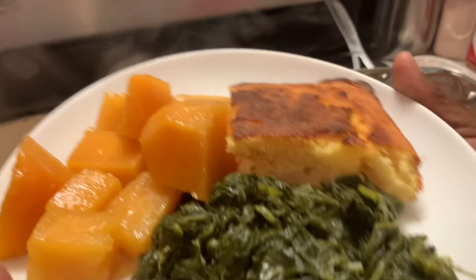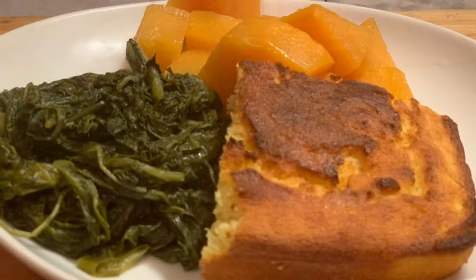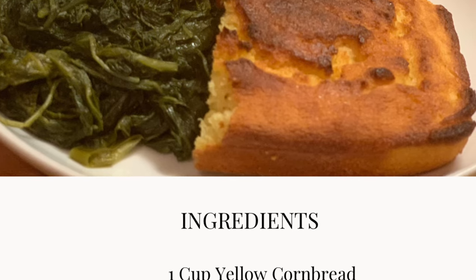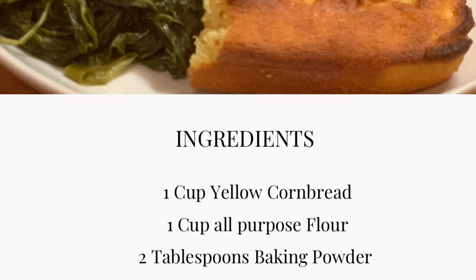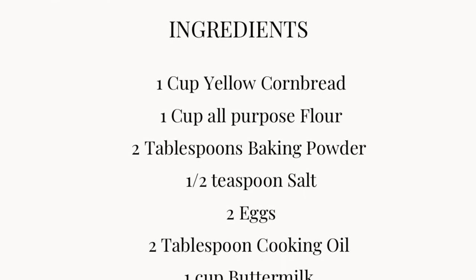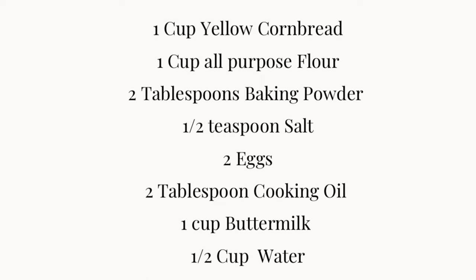And here are our ingredients. Let's get to cooking.